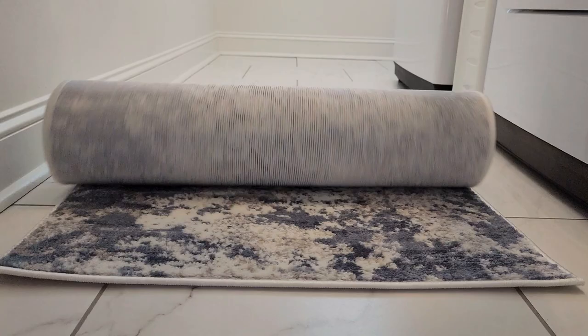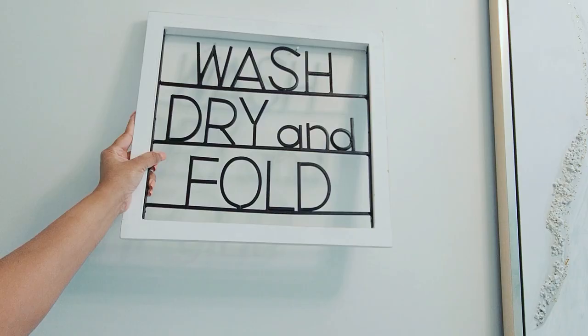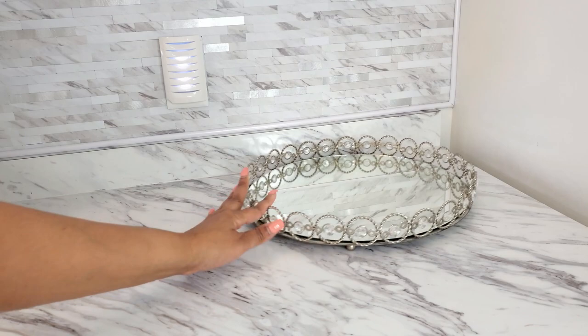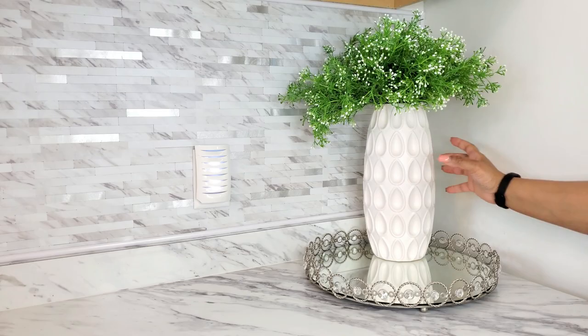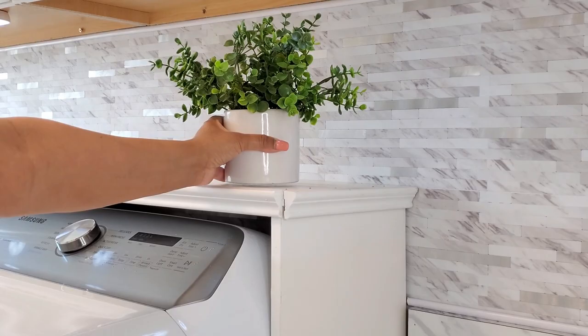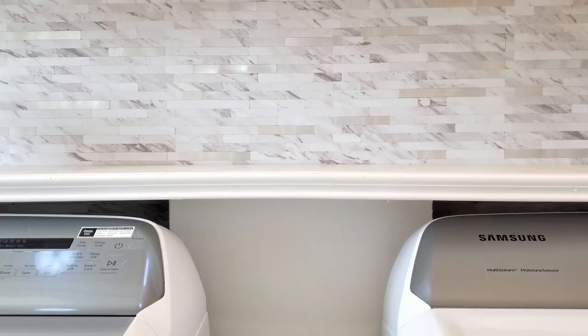To decorate the space I opted for functional decor as much as possible. I started with an abstract rug and wall accents to match. I used a mirror tray to keep a vase with greenery to add a pop of color — my dryer sheets were on there as well as a candle. I also used a long decorative tray for the wool dryer balls and added some more greenery throughout.